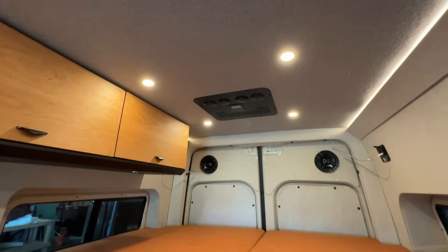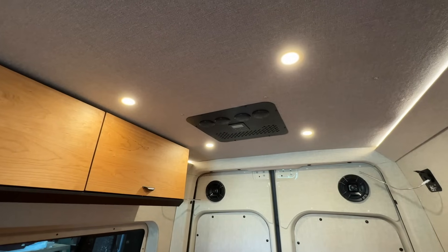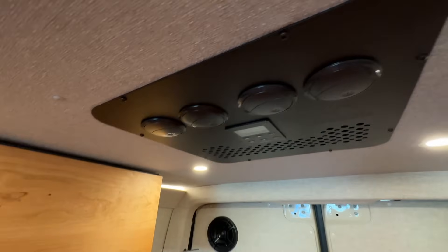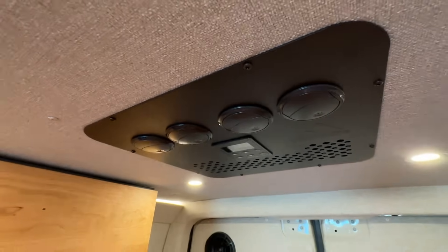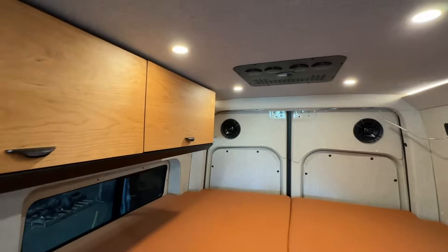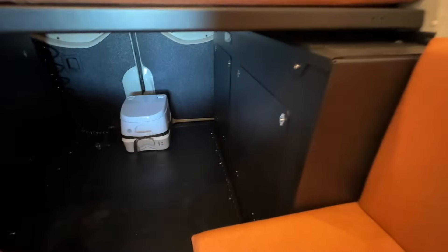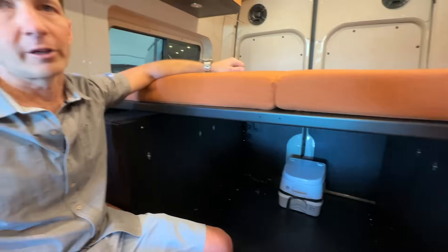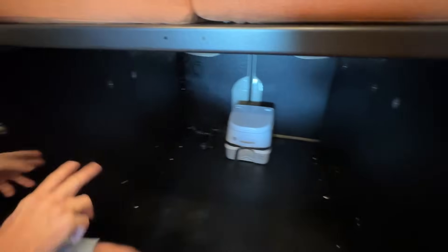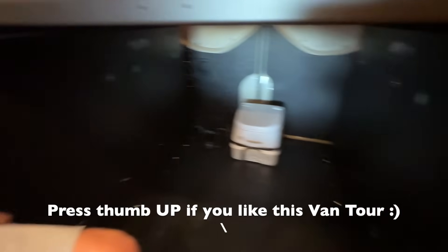We have a Nomadic XD3 air conditioner unit — a very efficient 12-volt unit. We really focus on off-grid capability, so we want it to run off 12-volt and be efficient. We put a big lithium battery bank in this van, so it'll give you four to six hours of run time. If you upgrade to one of our higher lithium options, you can get 12 hours. The electric is always on the driver's side and the water is always on the passenger's side.